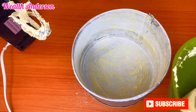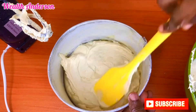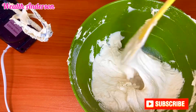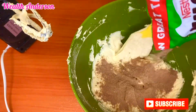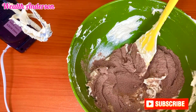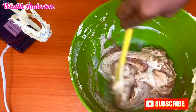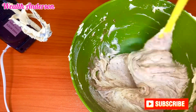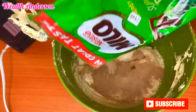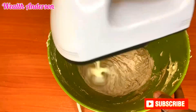I'll now divide my batter because I'm making both a chocolate cake and a milk cake. The remaining portion I'm turning into a chocolate cake by adding milo — you can use other chocolates from the market if you want, but I use milo. I add the milo and a very little amount of water, which is optional. Keep adding until you get the color you want, then whip it with the hand mixer.